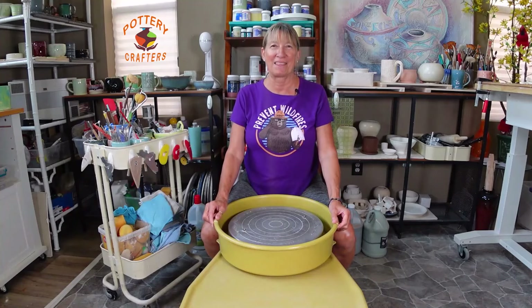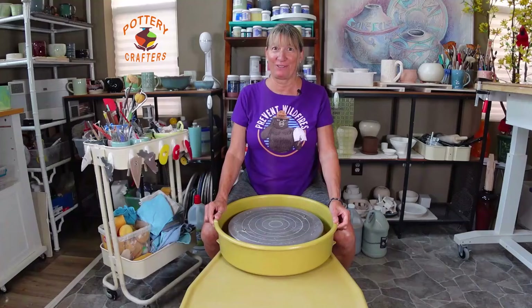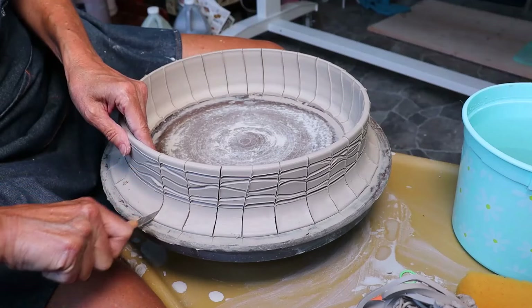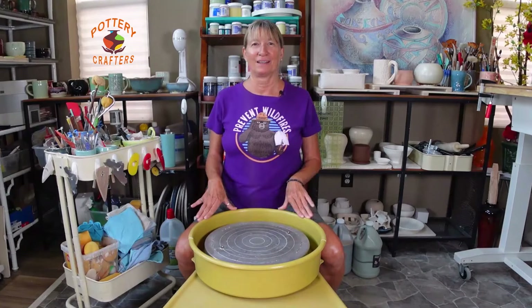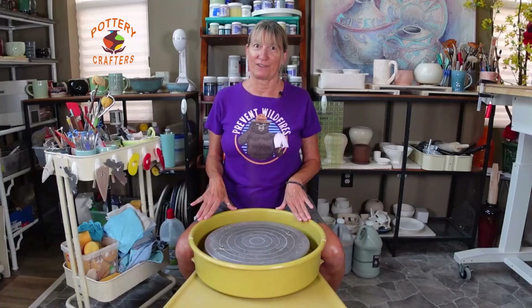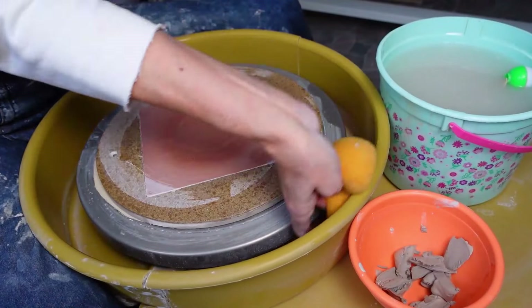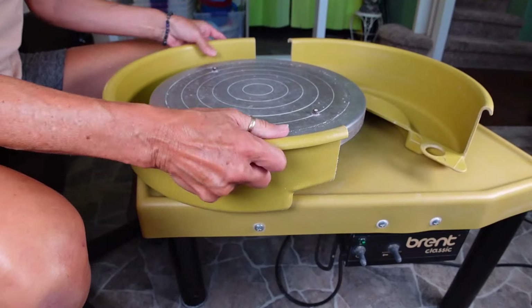This detachable splash pan is a good feature. You may need to remove the splash pan to decorate or trim your clay and to cut test tiles. Some potters will throw with very little water and not even use a splash pan, but I'm not one of them. Personally, I don't take the splash pan off every time I throw — it really depends on how often I throw. But I never let my splash pan build up with too much clay. The ability to easily move the splash pan does make the wheel much easier to clean.